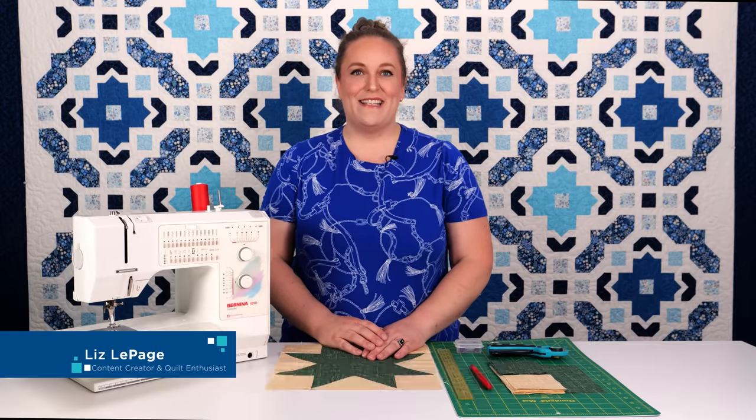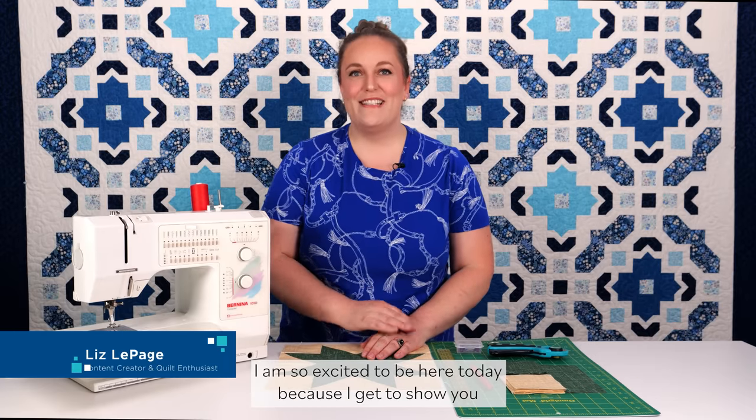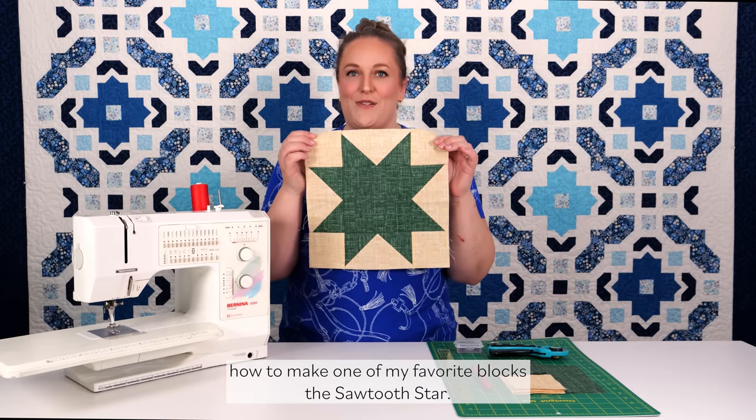Hey everybody, this is Liz with Connecting Threads. I am so excited to be here today because I get to show you how to make one of my favorite blocks, the Sawtooth Star.